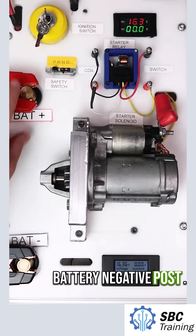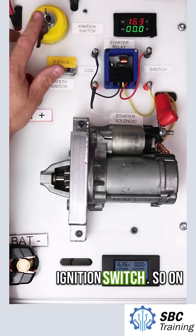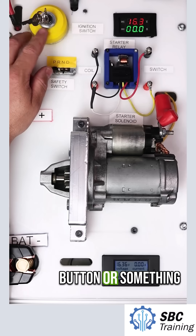Here's my battery negative post. Here's my battery positive post. Up here at the top, this is my ignition switch. So on a car, this might be a key like this or a button or something similar.